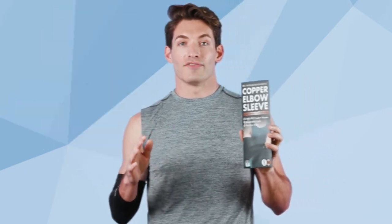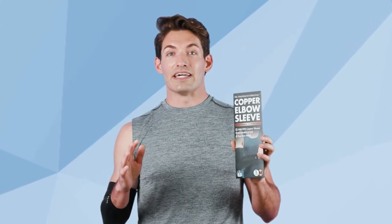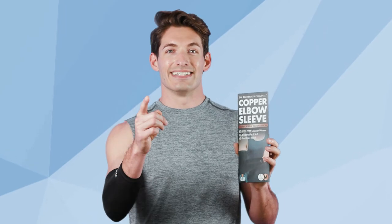If you don't love your sleeve, we'll make it right fast. Try our copper elbow sleeve now and get back to the original you today. Have a good day!